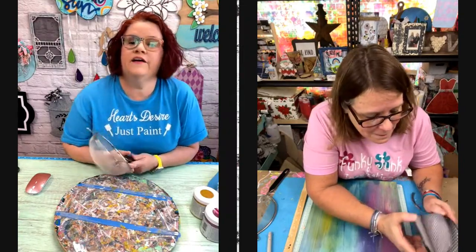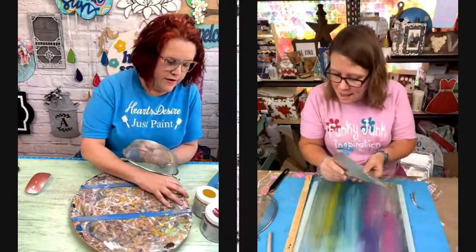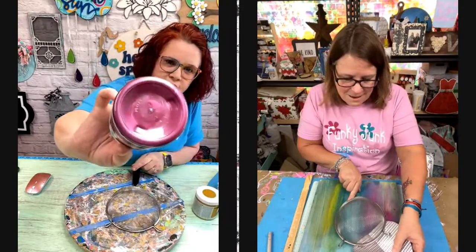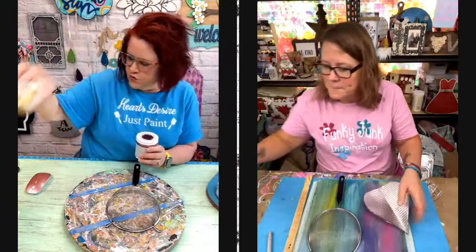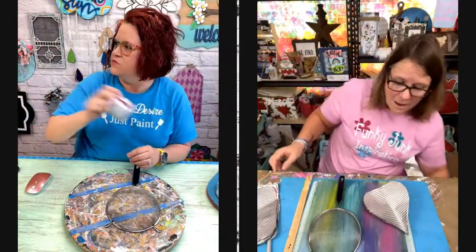Hey, there's Pepper. I was just talking about you. She could tell. That's why she's here. Well, I have this bright magenta metallic and I was like, maybe I'll use it. First I thought I would use gold and then I thought no, I think I want to do this. I think that's what I'm going to do.